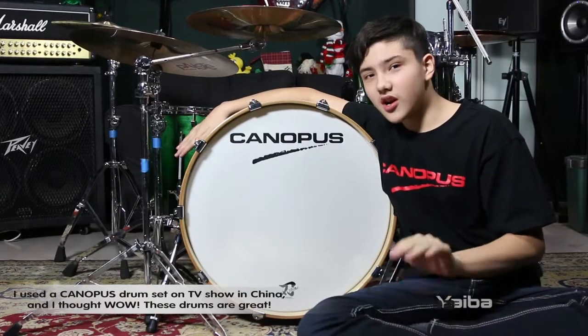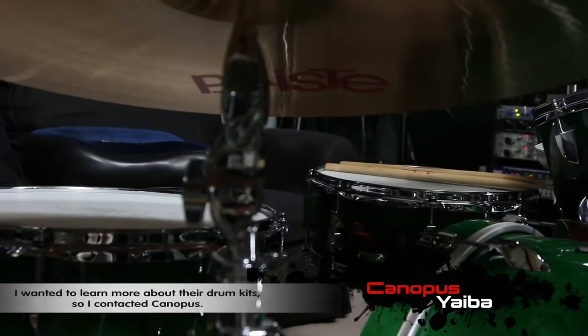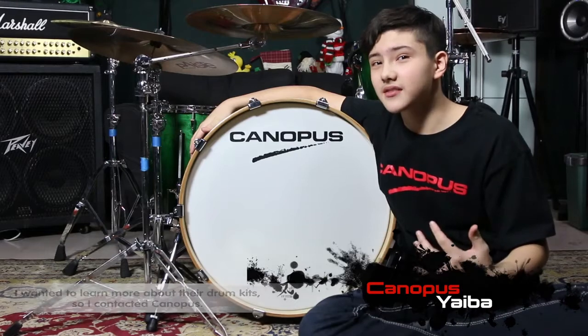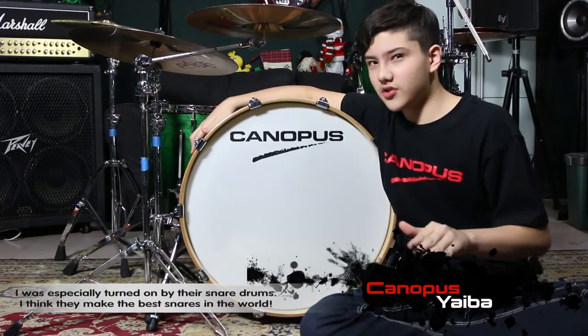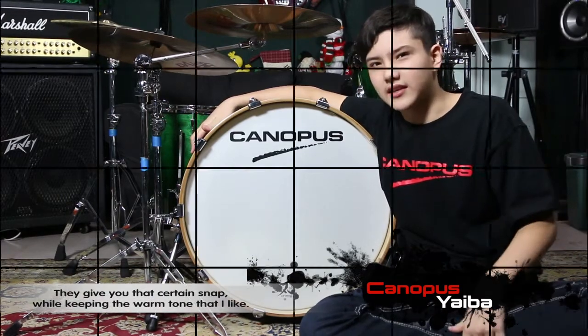I used the Canopus drum set on a TV show in China and I thought, wow, these drums are great. I wanted to learn more about their drum kits, so I contacted Canopus. I was especially turned on by their snare drums. I think they make the best in the world. They give you that certain snap while keeping the warm tone.